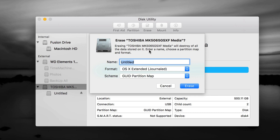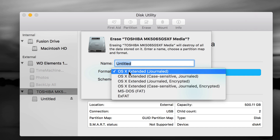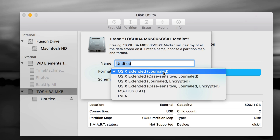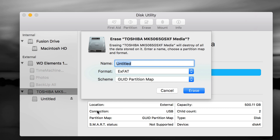On the Erase screen, your format choice is very important. If it's only for your Mac, choose Mac OS Extended (Journaled) — it's the simplest and works great, but it's only Mac-compatible and won't be read by a PC. If you want to transfer files between Mac and PC, choose exFAT — that's the best option and is 100% compatible with both. With exFAT you can just make one partition, press Erase, and you're done.